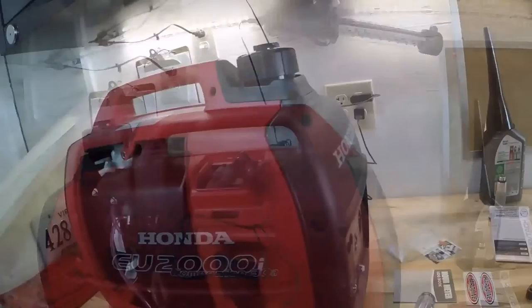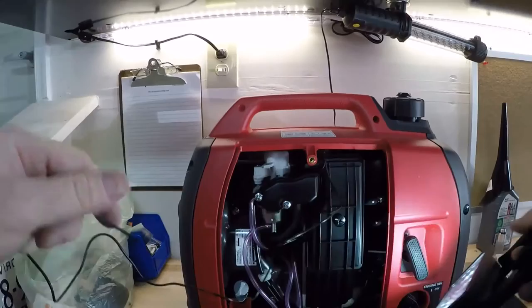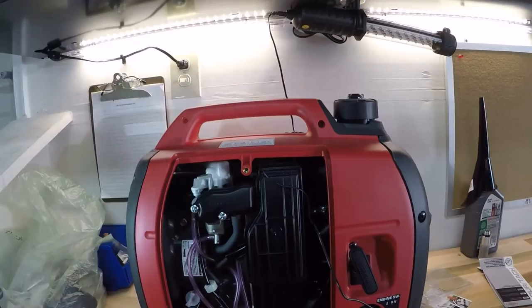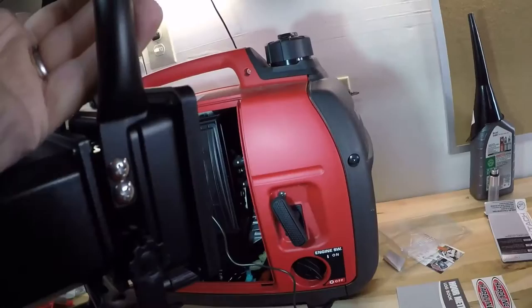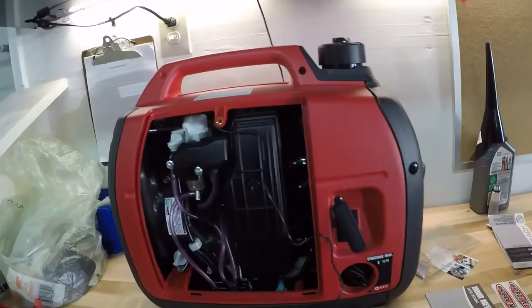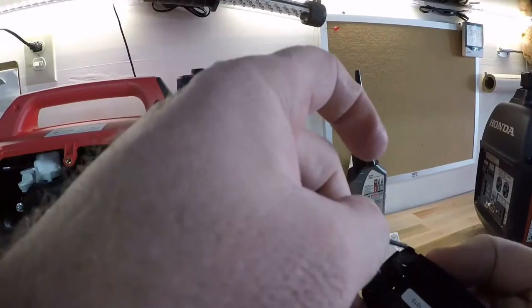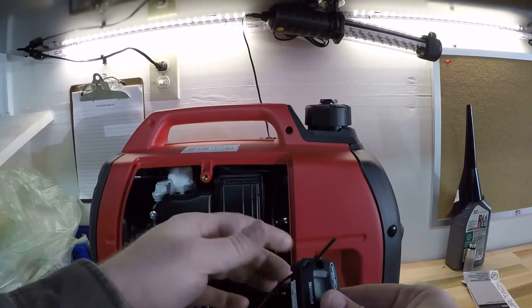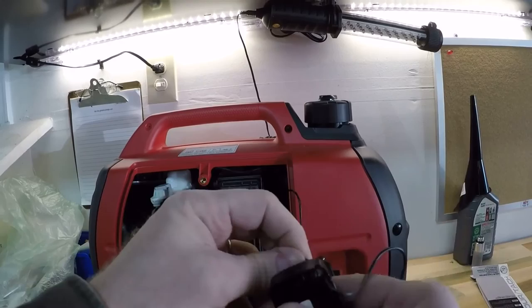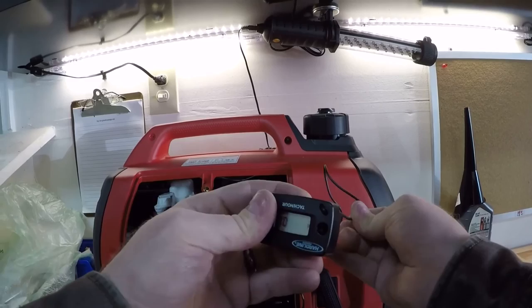All right, so I've got the wire fished through. You bring the wire up through the sensor and you push it back down through the hole, so it's in the bottom. And then you essentially just cinch it up and that's the connection. It's pretty simple.